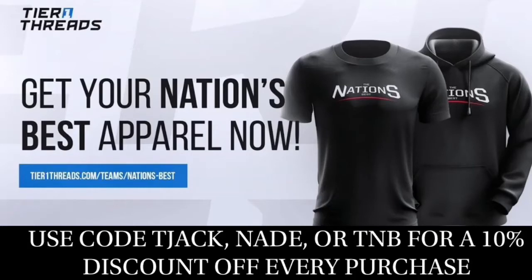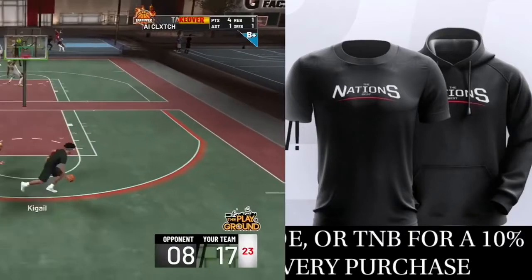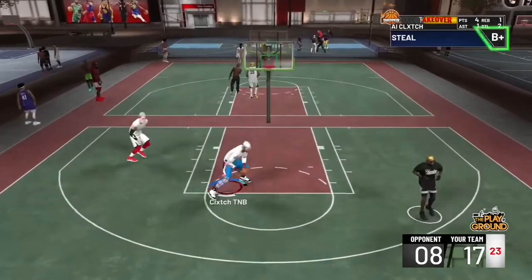TMB finally has custom merchandise — hoodies, t-shirts, long-sleeve shirts, beanies, and more. Use code 'nadetjack' or 'TMB' for a 10% discount off every purchase. Link in the description to the website — make sure you guys go buy some apparel, and let's get on with the video.